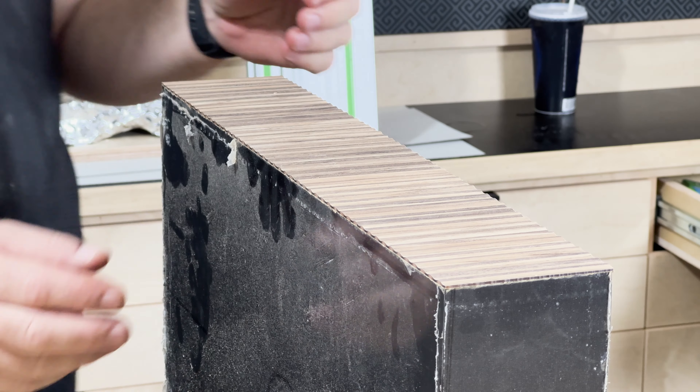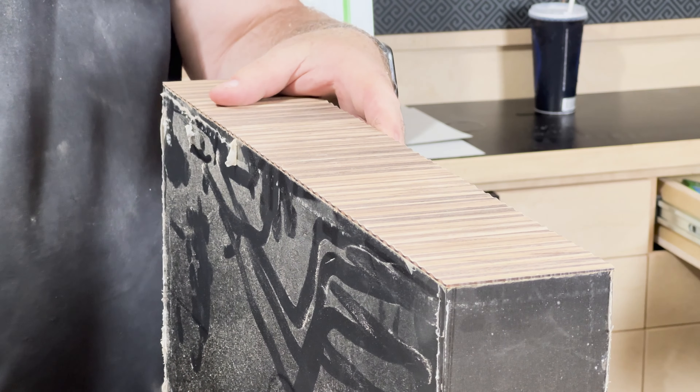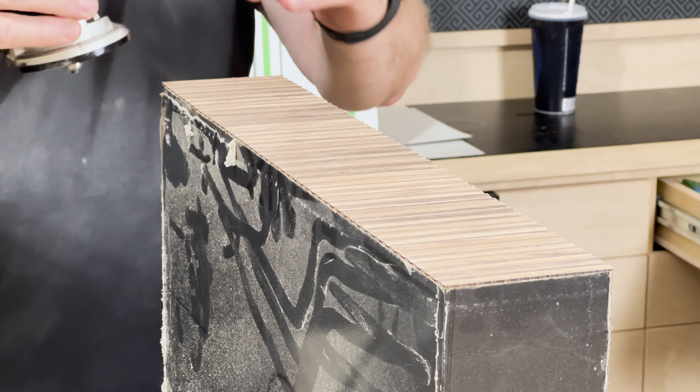I'm going to test this on the bottom first because that's not as important. I loaded up a seven-degree bevel bit and I'm just going to run it along each edge — just testing this one first to see what it does.